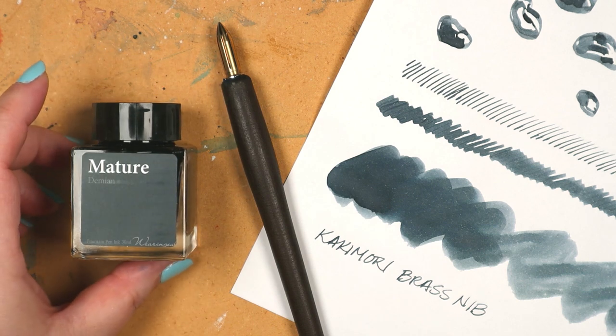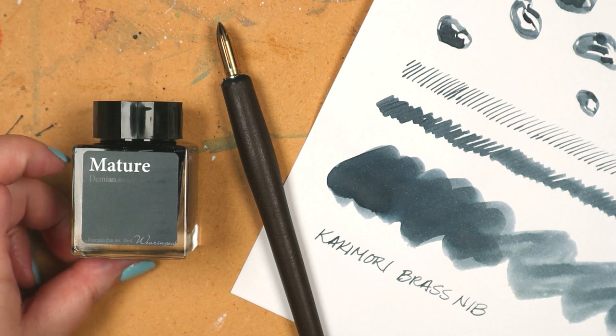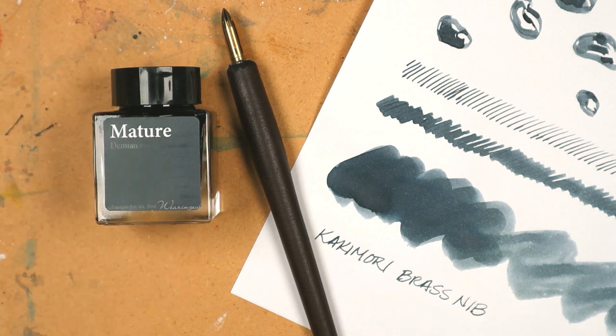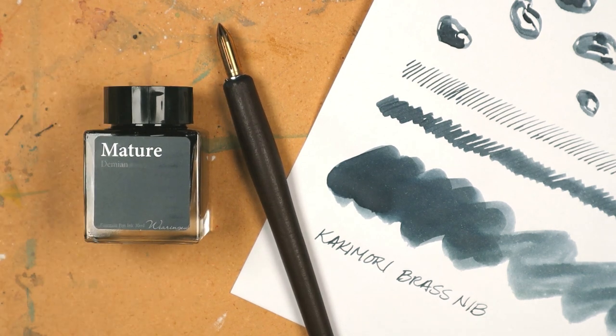There are enough things that push my buttons — I don't need ink to rile me up too. Clairefontaine paper has been a favorite of mine for a while, and of course I continue to enjoy the heck out of the kakimori brass nib. Each of these items — the ink, the paper, and the nib — is a pleasure to use. Put them all together and it's a real delight.